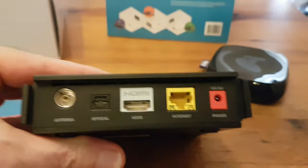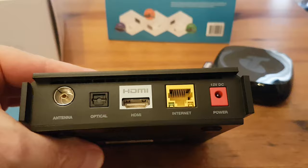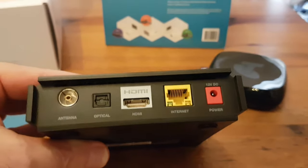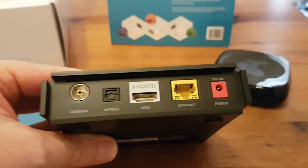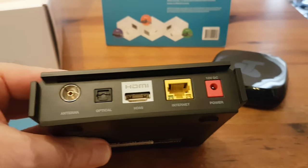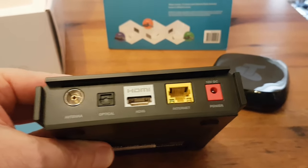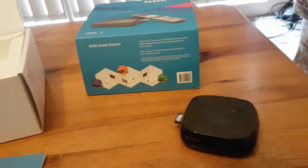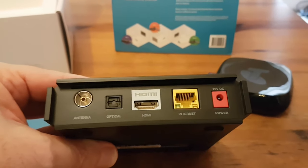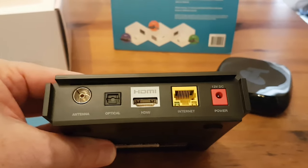On the back, we've got an optical connector — that's interesting. There's an antenna connection for terrestrial signals, a pretty standard HDMI connector, an ethernet connector, and a power connector. It says 12 volts DC.